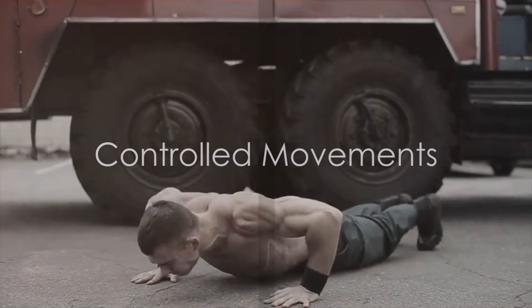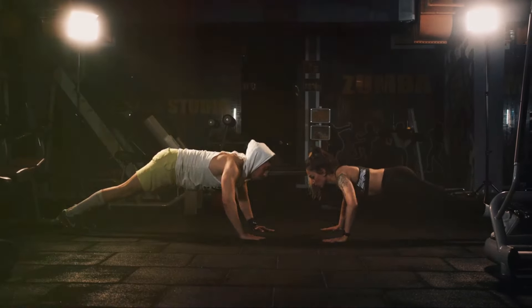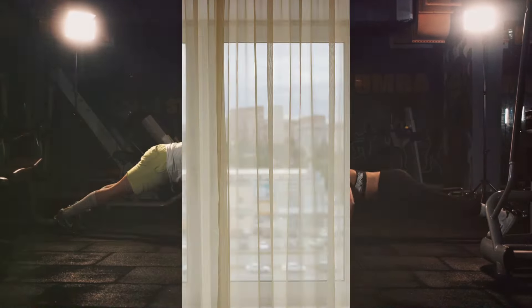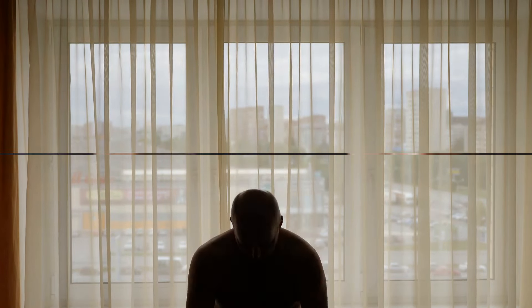Fourthly, don't rush. It's tempting to speed through your reps, but slow and controlled movements will yield better results. Fifthly, breathe. It sounds simple, but remembering to inhale as you lower down and exhale as you push up can make a huge difference to your performance.